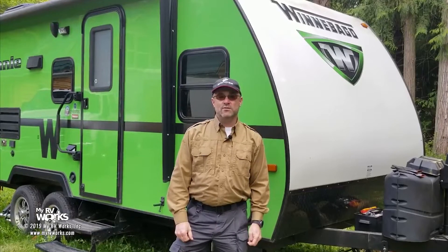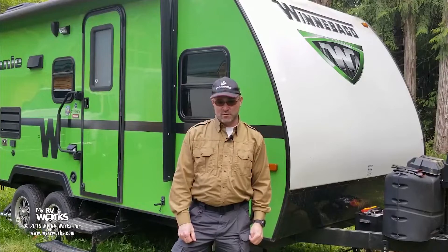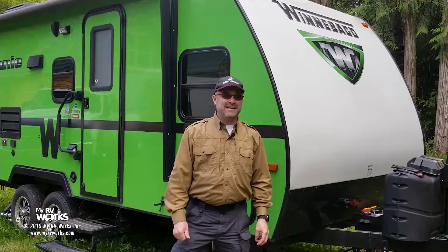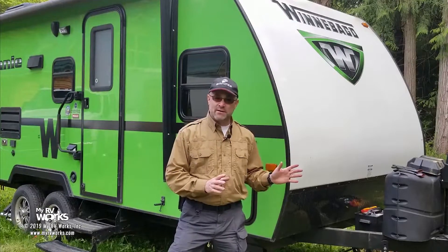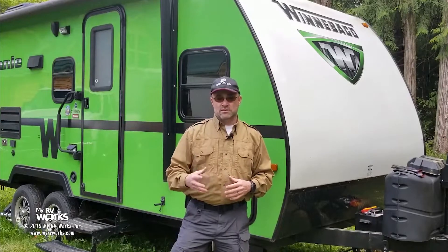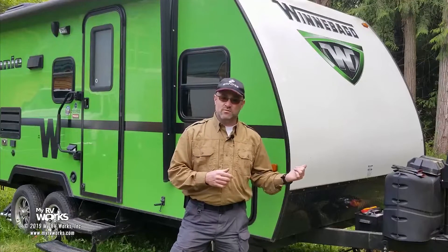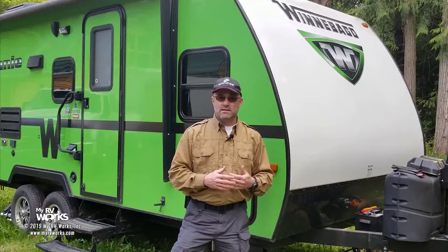Hi folks, this is Darren with My RV Works. Today we're in Blinn, Washington, which is just east of Sequim, Washington, and we're working on this RV here - Seahawks Green. The customer states that this RV is having issues with the battery. The leveling jack is not working. When they go to connect the wires on the battery, it's draining the battery down. There's an arc, and there are systems not working inside. So come along with us - let's follow the trail of 12 volts and see what's wrong. We'll start with this battery right here and figure out: is it the battery that's bad, or is it the wiring?